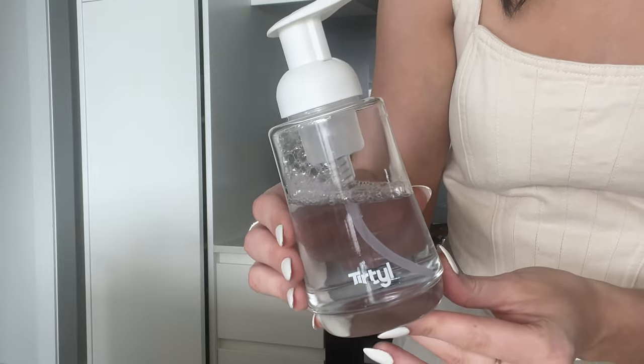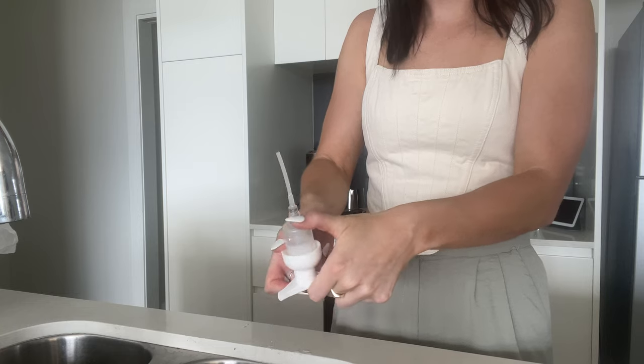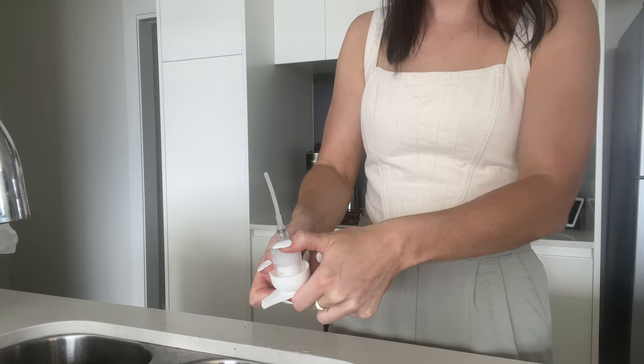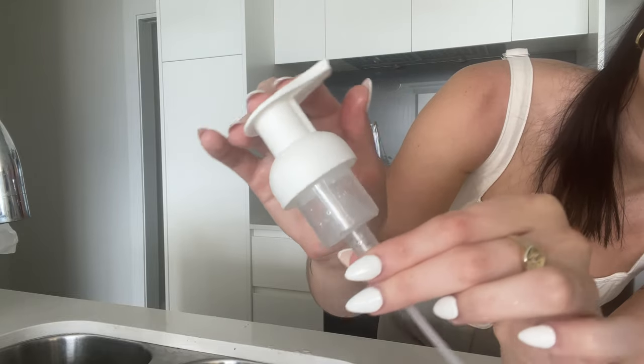This is because excess water can cause water to enter the foaming pump air chamber which can impact performance. Five, as you use the soap, periodically check your foaming pump air chamber for a buildup of fluid. If there is fluid building up, simply take the pump off and squirt upside down to drain the pump. Following these tips will help you increase the lifespan of your foaming pump.